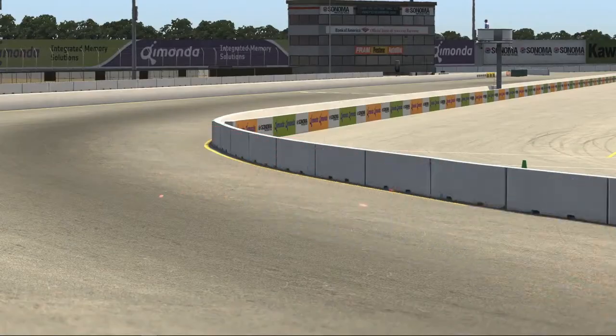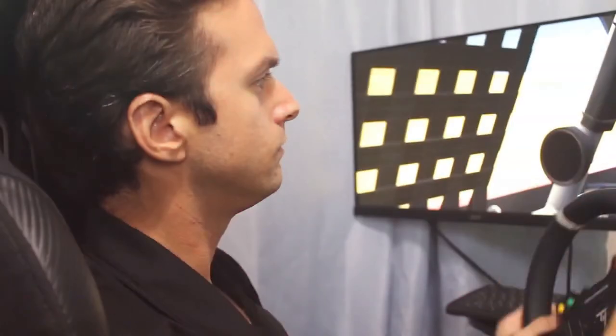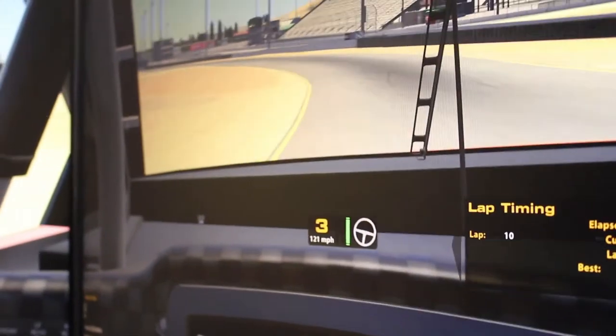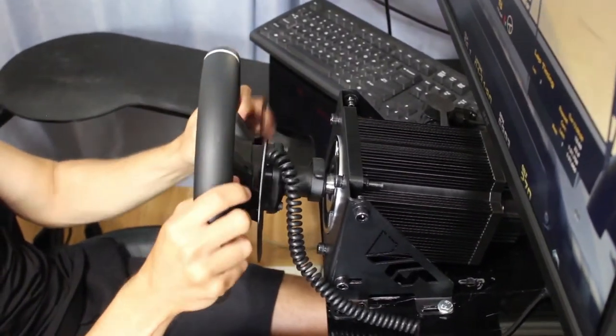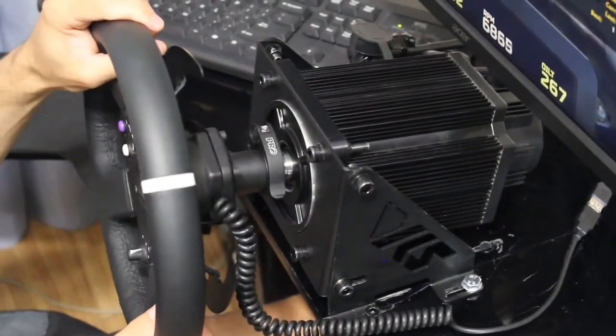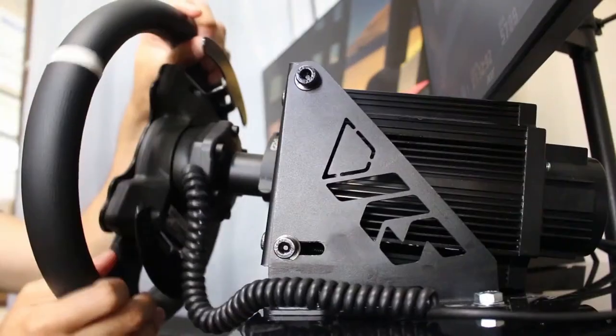Paired with how precise the wheel itself is, it makes it to where it helps you as a driver to find that extra hundredth or thousandth of a second. So when you're getting a direct-drive wheel, especially the VRS wheel, it's heavy-duty, it's got good weight to it — it's not a plastic toy. It feels like you can really beat up on it. A lot of people have issues with their plastic gear-driven wheels just breaking after a couple years. This thing just feels like it can go forever.